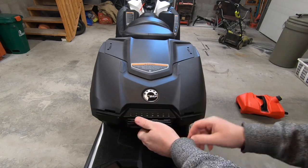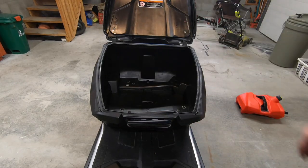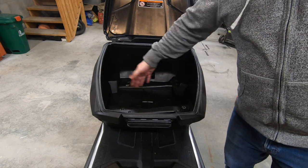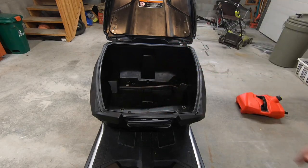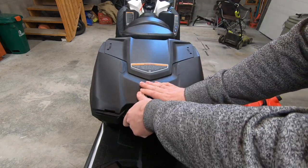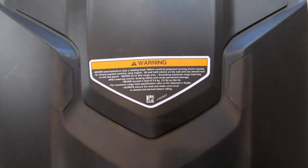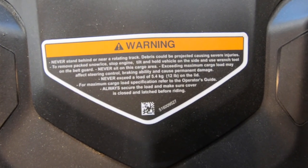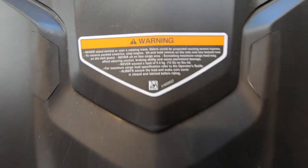The 62-liter trunk offers plenty of cargo space. You can easily fit a folding shovel, emergency supplies, tool kit, food, an overnight bag, and, as it turns out, your camera equipment. The trunk lid closes securely with a single latch. The 62-liter trunk can even have an additional Link mount installed on its lid, but the warning label clearly states never to put more than 5.4 kilograms, or 12 pounds, on the lid.